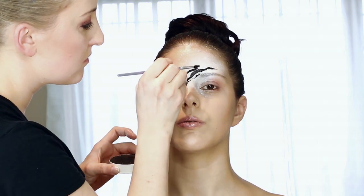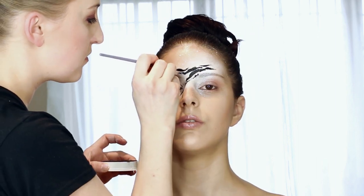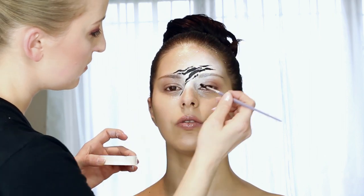Remember, the more you press the brush, the wider the line will be. And the same applies in reverse — if you lift the brush, the lines become slimmer.